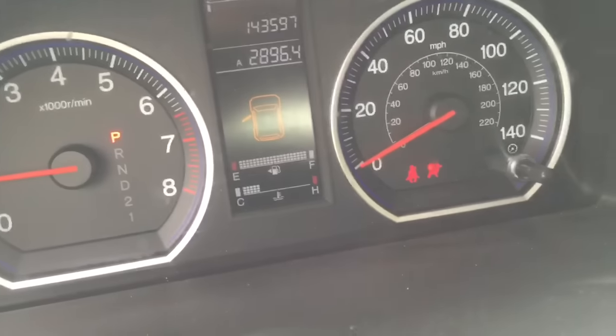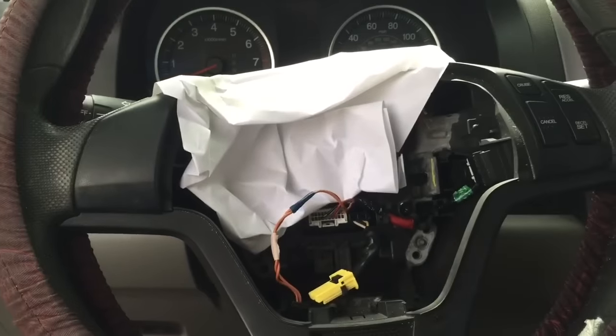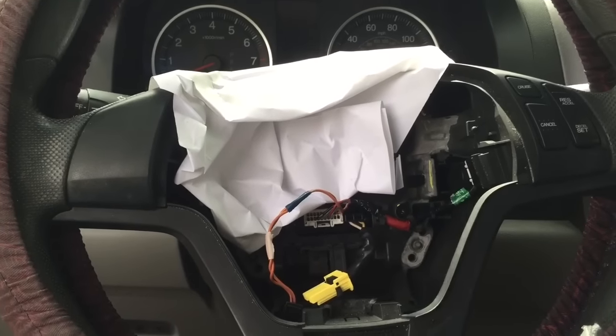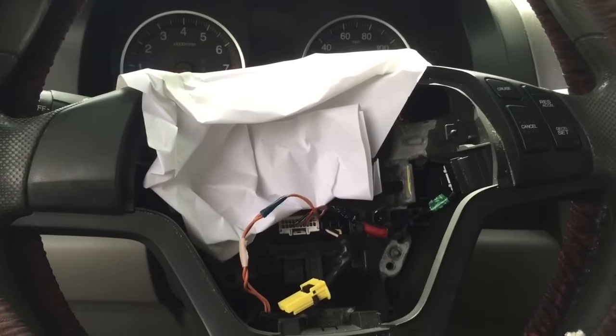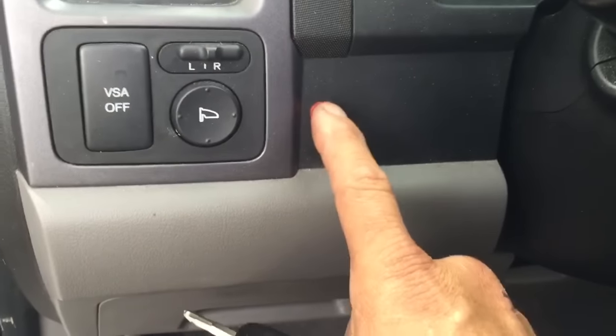The airbag light is going to be on until he gets a new airbag — they're about three thousand dollars. Sometimes you can find them online for cheaper, and those are the guys — I don't want to accuse anybody — but I imagine those are the stolen ones. Anyway, the LED light for the alarm is right here in the corner.